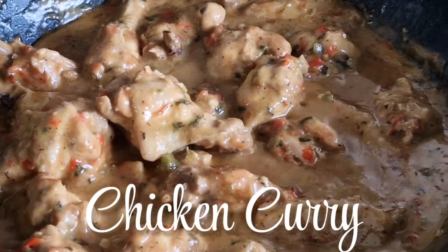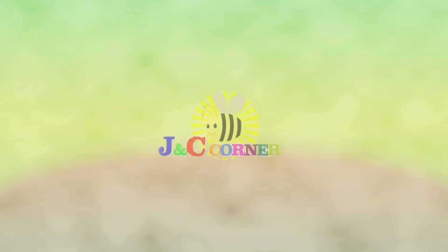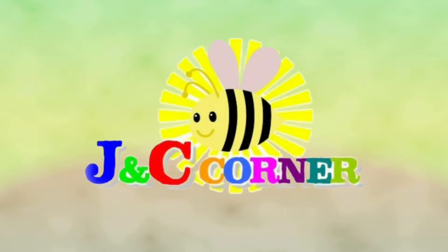Today we are going to make another recipe called chicken curry. You are watching J&T's Corner.